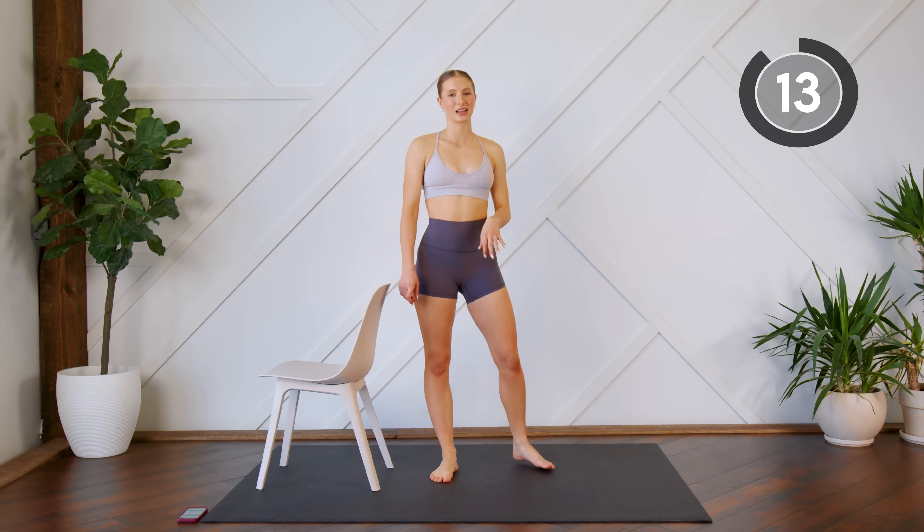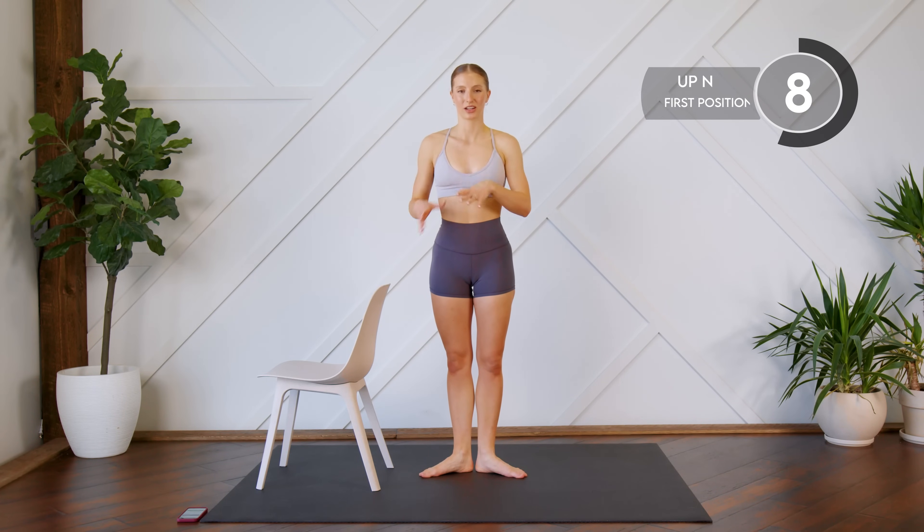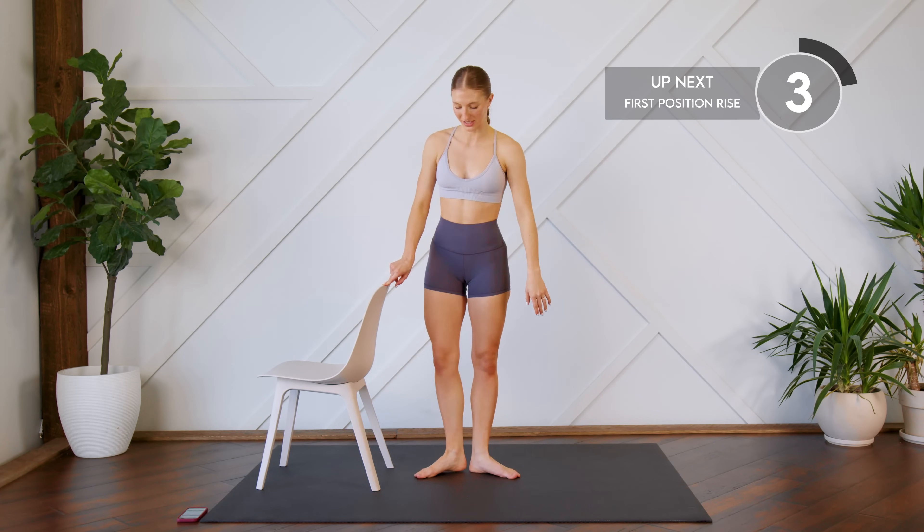Taking a quick 15-second rest. Next up, both feet this time you're going to be in first position, so your heels are together and your toes are facing away from each other. Coming up and down for 30 seconds.